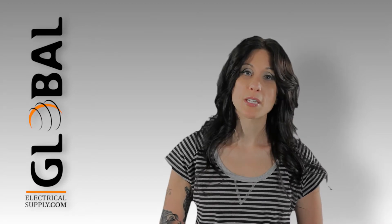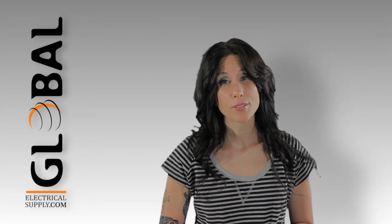Welcome back. My name is Jamie and I'm a social media manager here at GlobalElectricalSupply.com. Today I'm going to answer the question: what is the difference between a polarized and a grounded plug-in timer?